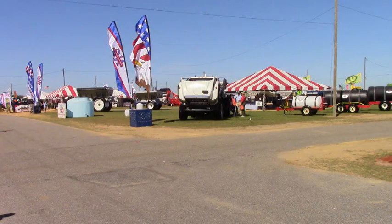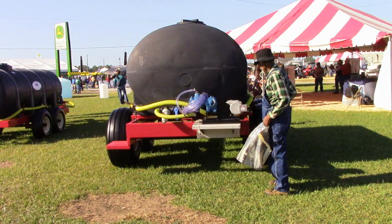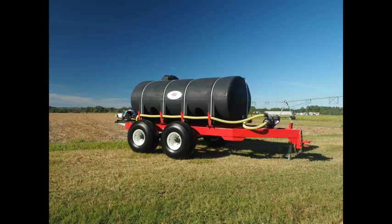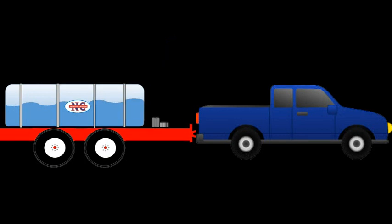I once pulled a nurse tank back from the Sunbelt Expo. The unit was partially filled because we had used it for demonstrations. Nobody thought to empty it entirely. The first stoplight was a terrifying, enlightening experience. I stepped on the brakes to stop, and I did, briefly.